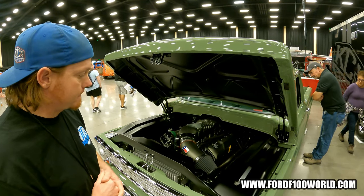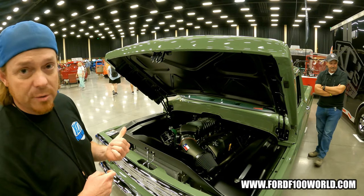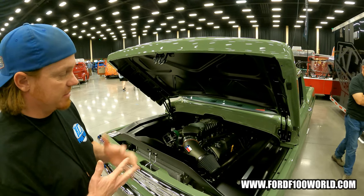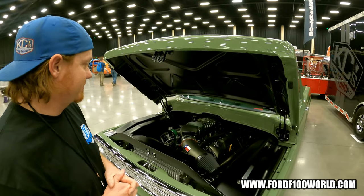Tell us about that blower you have up top there. It's a Whipple 2.9 — it's just been smoothed up and painted, essentially. Prettied up a little bit? Prettied up. That's awesome.